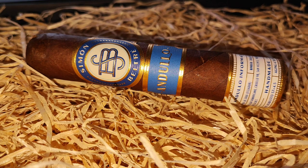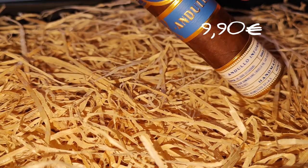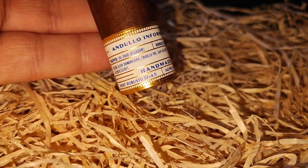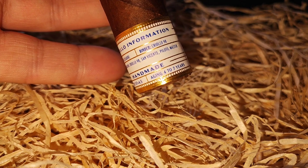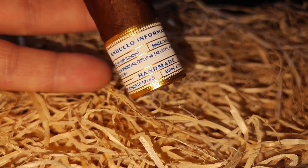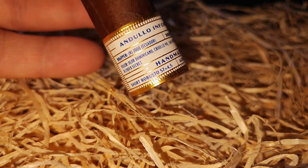Servus, lieben Zigarren-Aficionados! Es geht weiter mit der Simon Beltre Miniserie – das ist dann aber auch die letzte. Und zwar die Andulo Short Robusto. Vom Blend her ist es auf dem Papier derselbe wie zuvor, bloß die Fermentierungsart ist anders. Wir haben hier ein 57er Ringmaß, 11,43 cm Länge, und kostet 9,90 Euro. Als Deckblatt ein äquatorianisches Habanos 2000, als Umblatt wieder ein Domrep Criollo 98, Einlage Domrep Olor Criollo 98 San Vincente und Piloto. Raging 4 bis 7 Jahre.